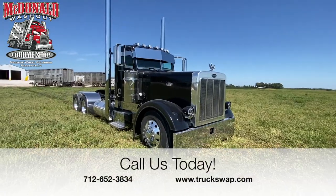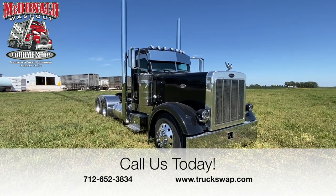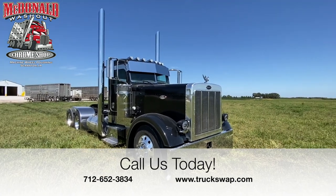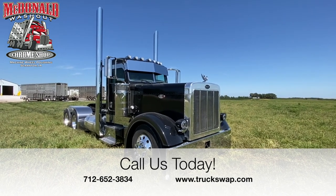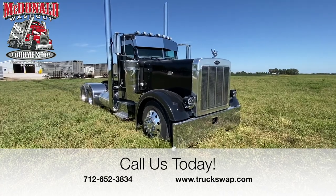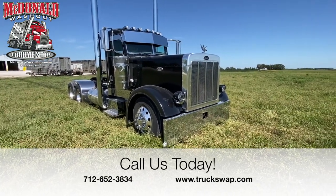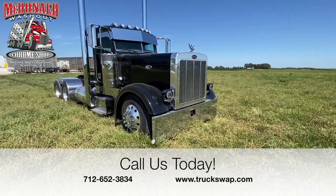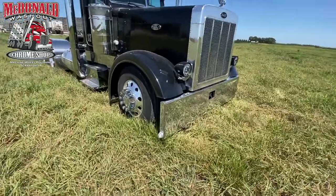So today we have a 2006 379 Extended Hood Peterbilt. This truck originally had a C13 in it. We swapped it out for a C15 with 300,000 on the overhaul. It's got a 13-speed transmission and 355 rears. Obviously, new paint — it's black with metallic in it.